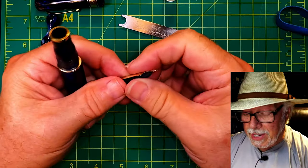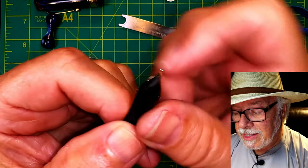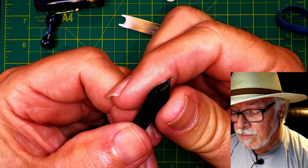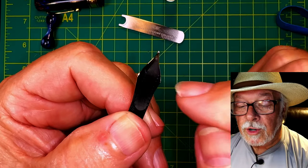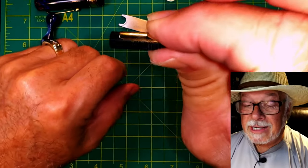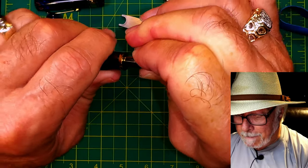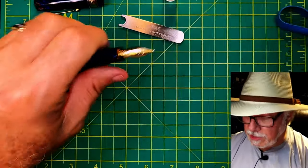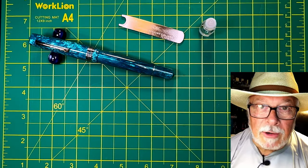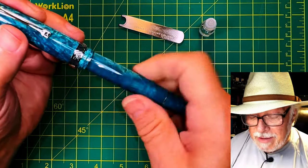Now put the nib back together with the feed. Line up the nib and the feed so that the top of the feed comes right in line with the curves of the nib itself. Hold it like that, squeeze and push it into the section until it doesn't move. Give the nib a polish with a jeweler's cloth and we're ready to ink the pen.